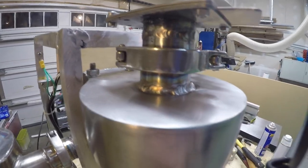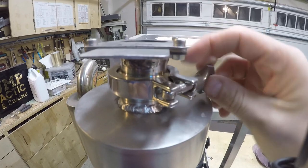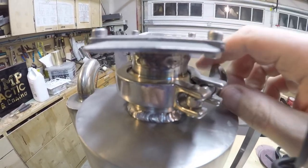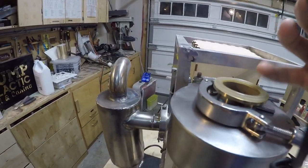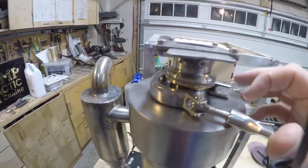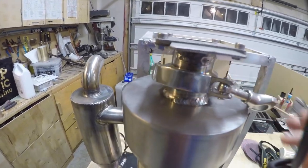Around the build I have stainless sanitary fittings with quick releases. The quick releases use a silicone gasket that withstands the roasting temperatures well. I can easily pull these off and on to clean or swap things out.